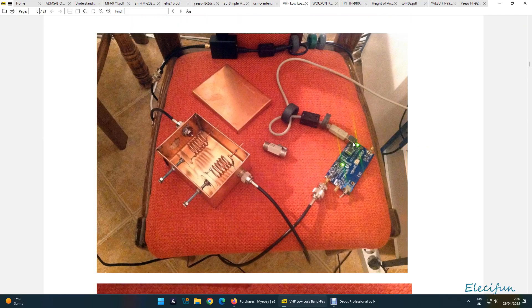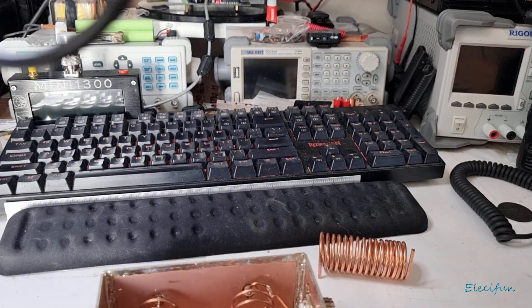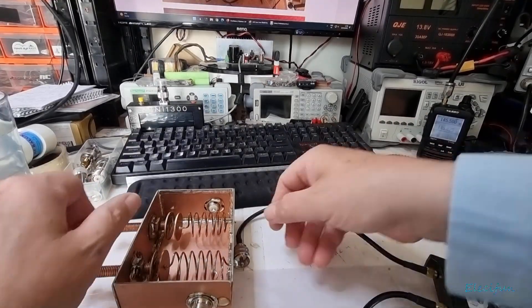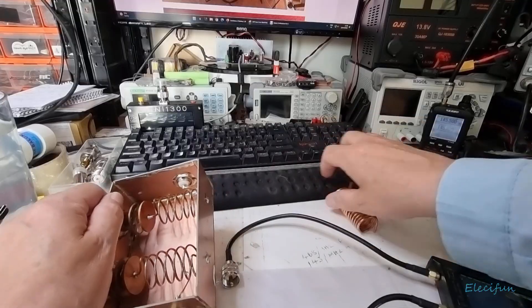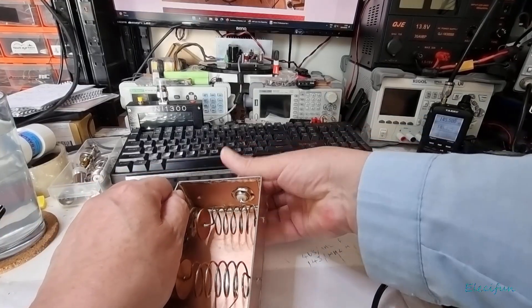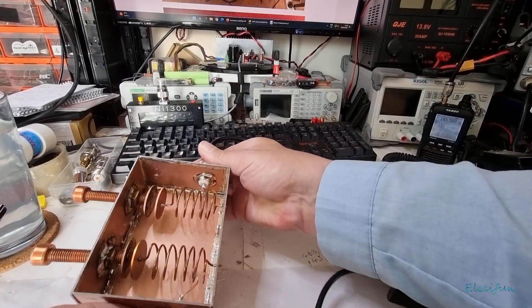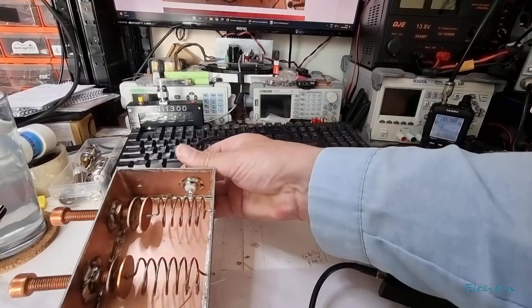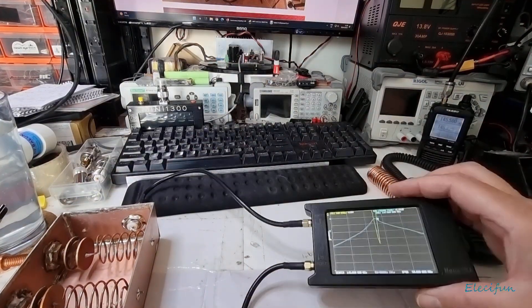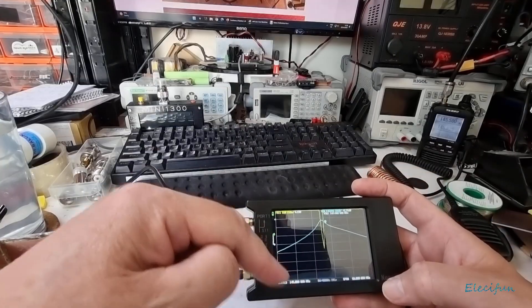This is something I wanted to show you. Before I actually show you, I'm going to connect this up. When you set up for this, make sure that you do the calibration for the — well, do all the calibration.